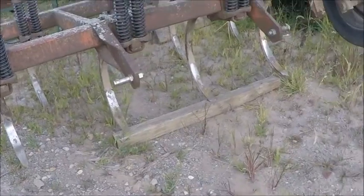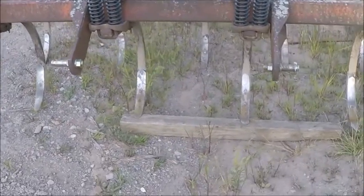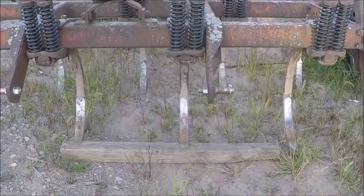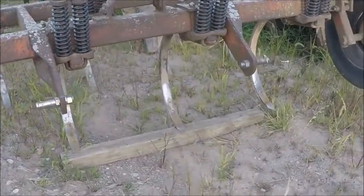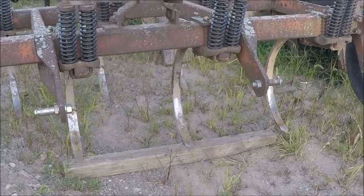As you guys know, we had some ground down at the 30 acres that needed tiled. It's about probably an acre of ground and we didn't get to plant it back when we planted. So now we're going to take the chisel plow out and tear it up and see if this $500 chisel plow works and we can get some hay planted out there.